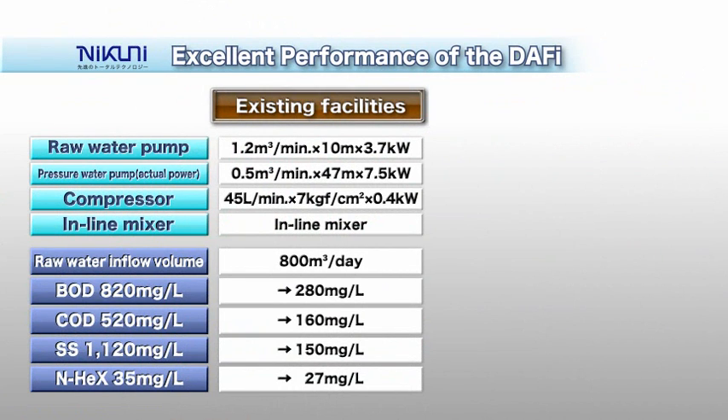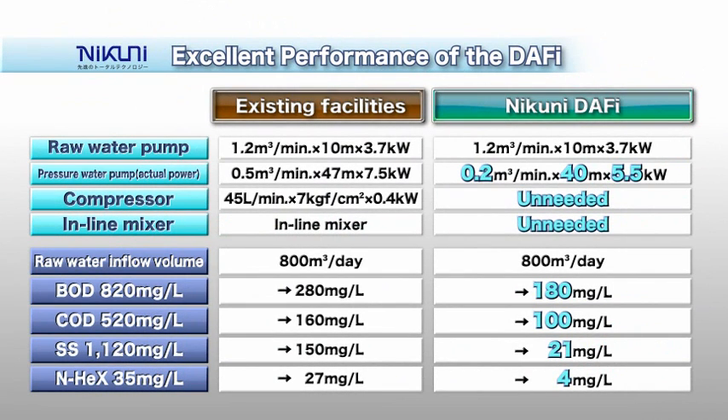The Nikuni DAF-y features a compact pressure water pump and eliminates the need for a compressor, inline mixer, and solution tank. Facilities that have adopted it as a replacement for conventional systems have been able to save energy use and electric power charges. The Nikuni DAF-y provides remarkable performance in terms of water quality using measures such as BOD, COD, suspended solids, and normal hexane.